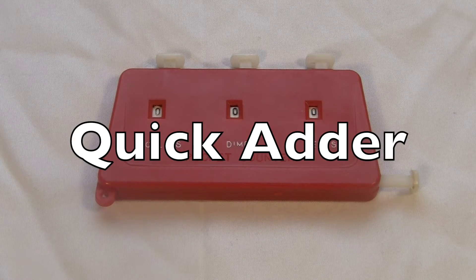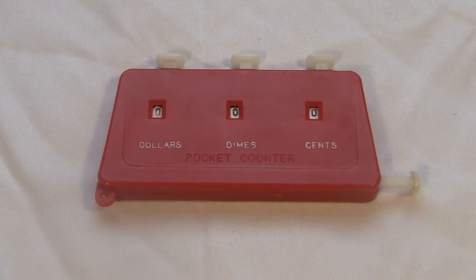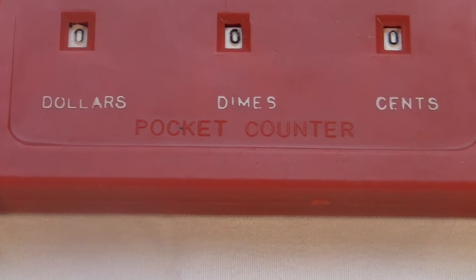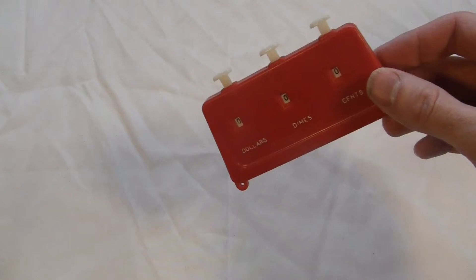This is the Supermarket Quick Adder, a Japanese import from — I don't know — maybe the 1960s? Or maybe it's called the Pocket Counter. It's a cheap plastic clicker that you can use to add stuff.